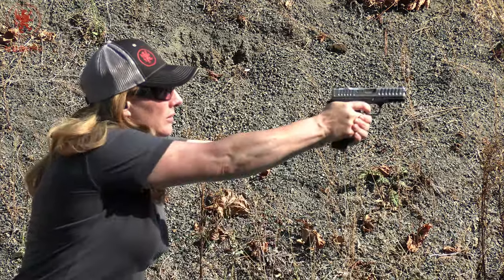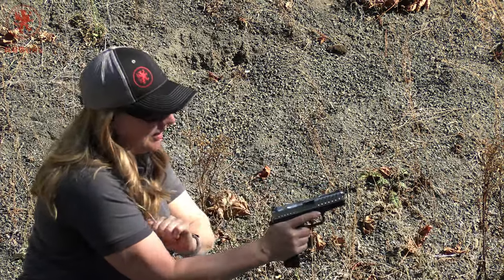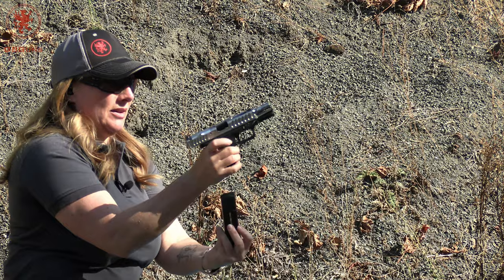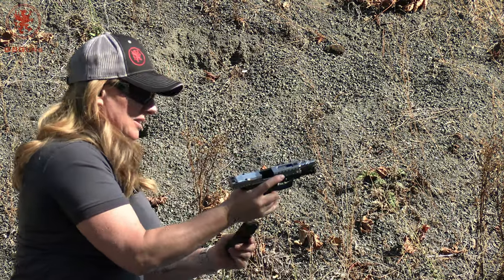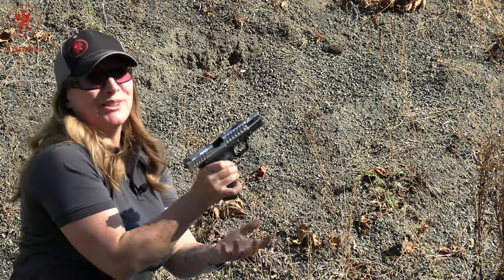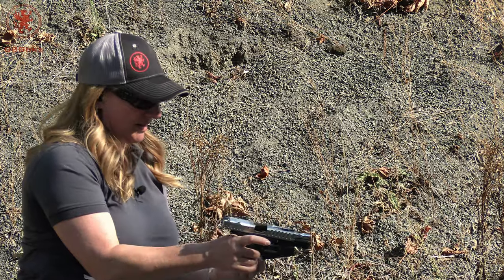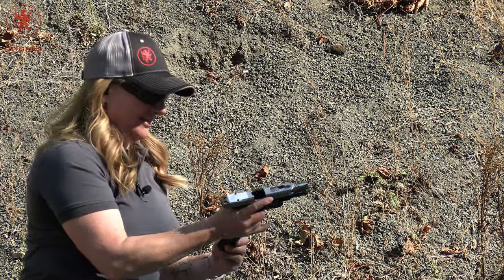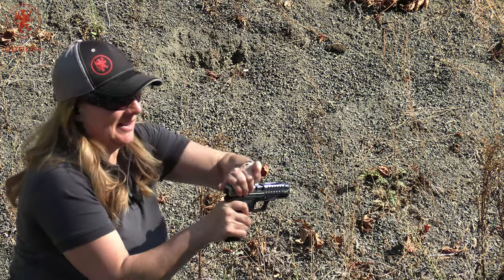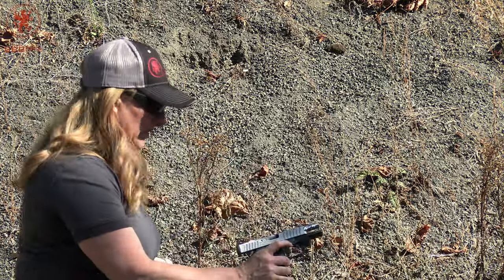The AC Unity mag fed well, but then we got a stovepipe. Drop two — that is probably a mag malfunction. It did lock open and it does drop free. Next is the Glock mag — this gun shoots so nice. Locks open and it dropped free. This next one is the Yagaman mag — got another stovepipe, and it also dropped the second round. Let's call that a mag fail.